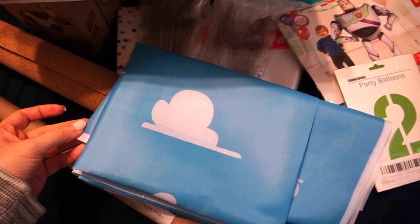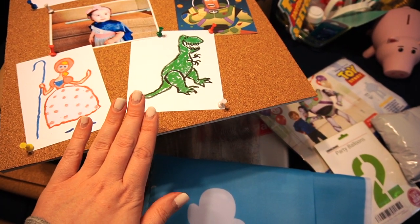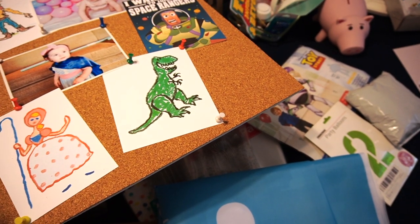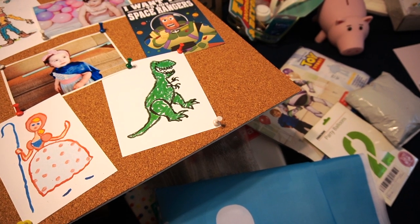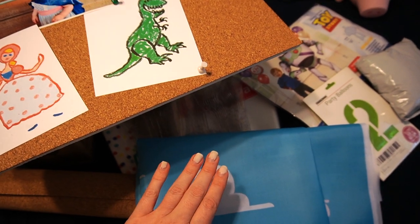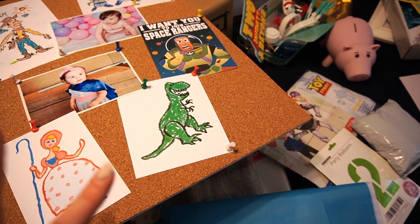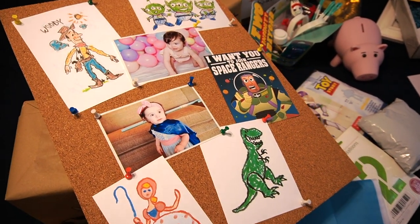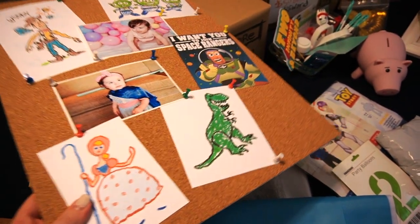This right here is actually going to be the backdrop behind the table. As you can see it's a fabric material — I wanted to do Andy's bulletin board from his room. I'm filming this the day of the party so please ignore my nails! Anyway, this is fabric. I knew I wanted to do the bulletin board but a traditional one is a little too heavy and things probably wouldn't just stick to the background, and I didn't want to ruin the cloud background either.